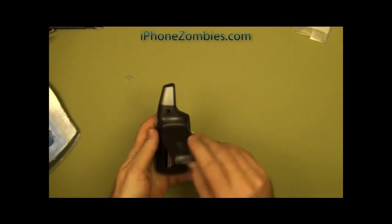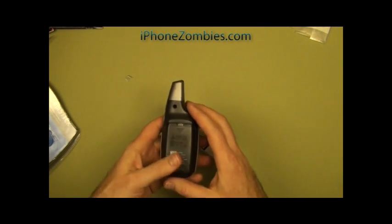Opening up the back, it's got your typical nine-volt battery — easy to replace.